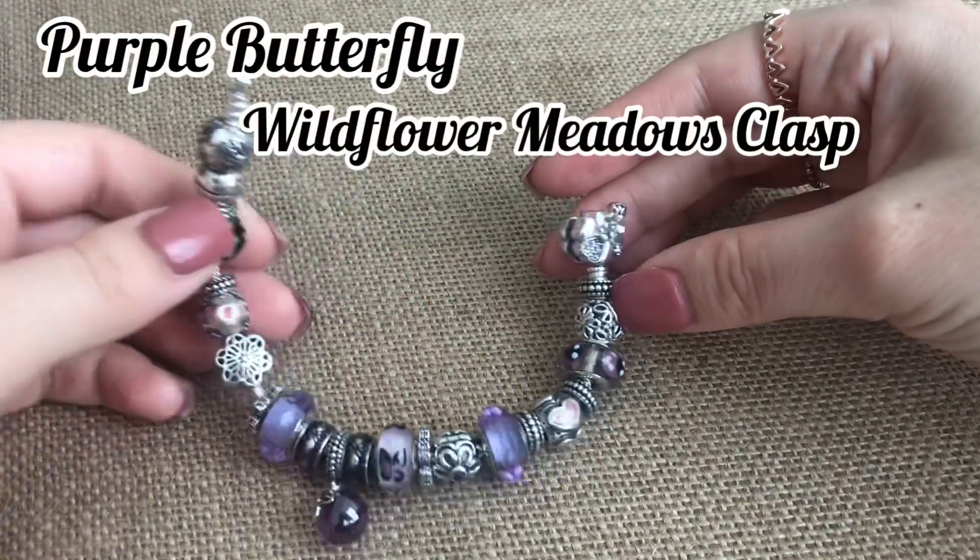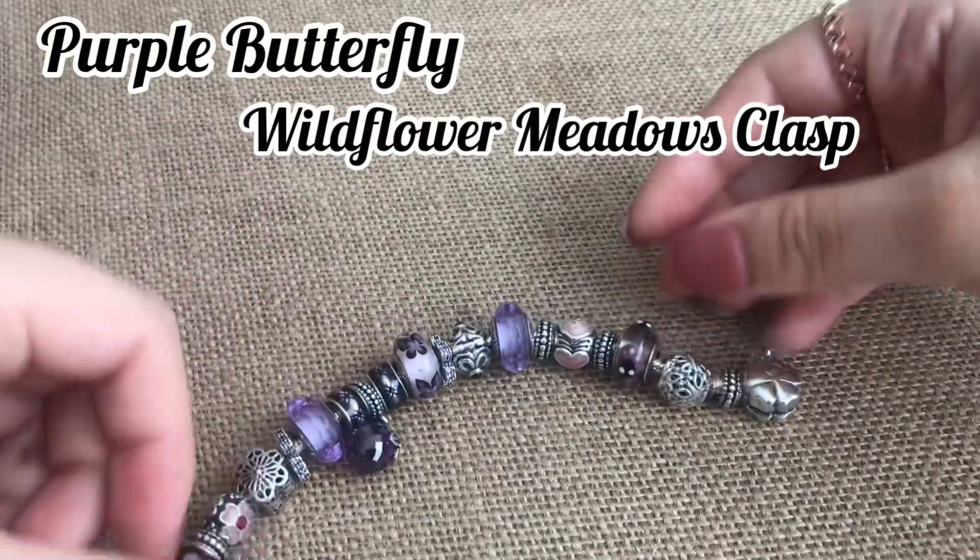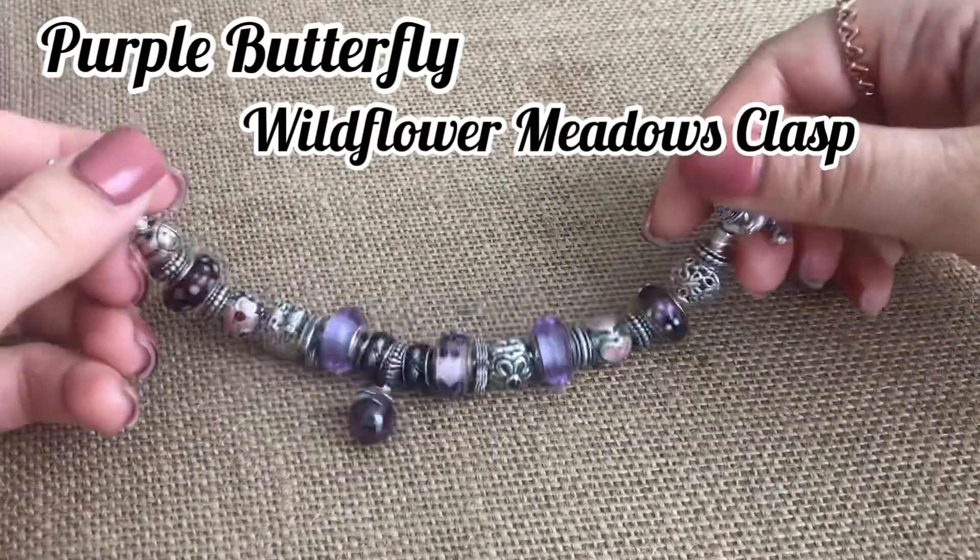Hello everyone, my name is Vianney and today I'm going to be showcasing my butterfly meadow bracelet.